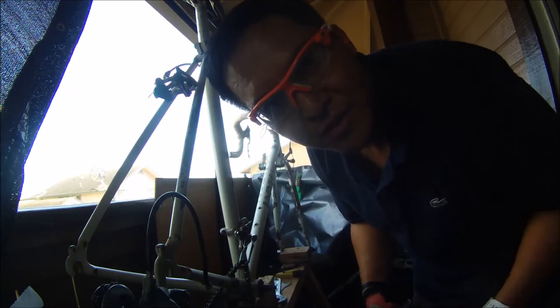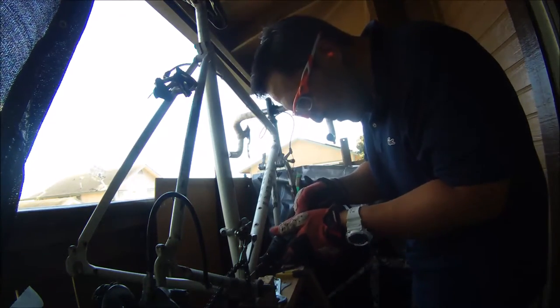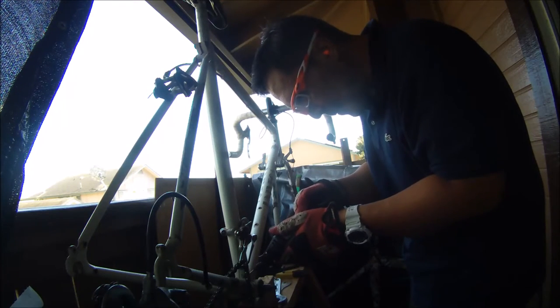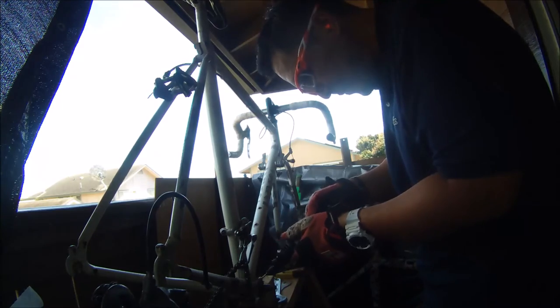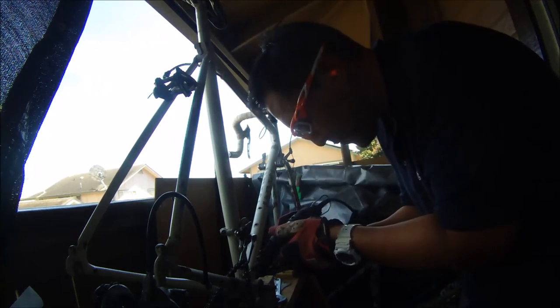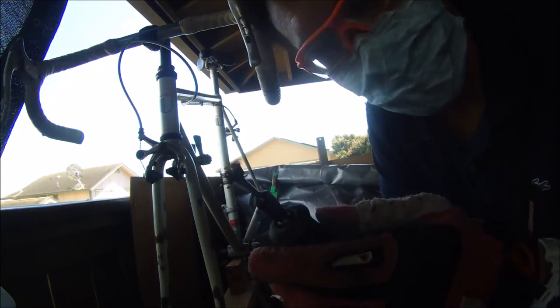Safety first of course — protect your eyes. My Dremel tool didn't stand up to the sanding of this steel frame, so I'm going to have to switch to the hard block.